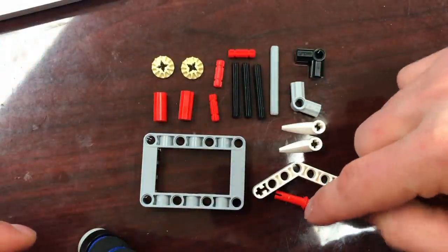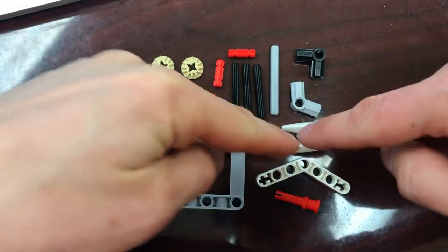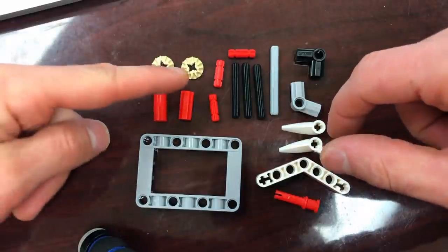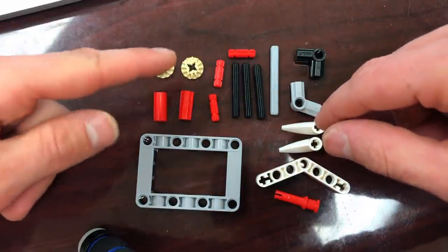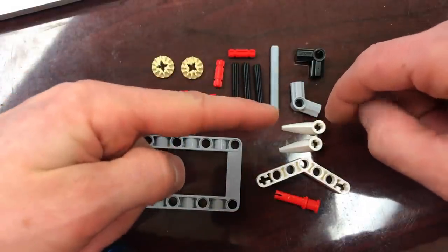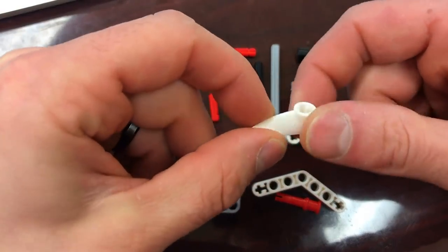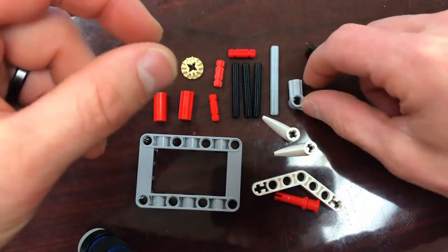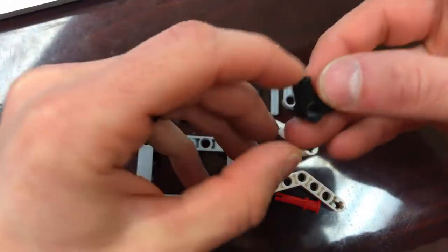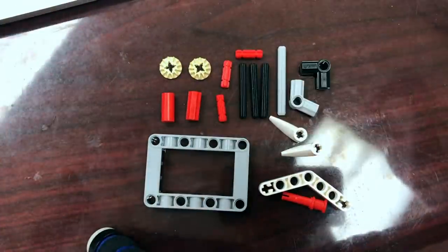These are the parts we're going to use: one red peg with an axle in it, one 45-degree angled beam, a picture frame, two axle couplers, two tan small gears, three number-two axles, three number-four axles, one number-five axle, two of these — I don't know what these are — and a 45-degree axle coupling and a 90-degree axle coupling.